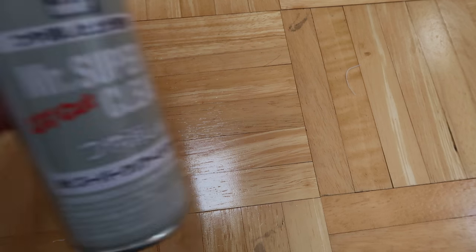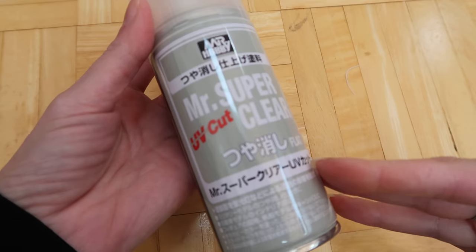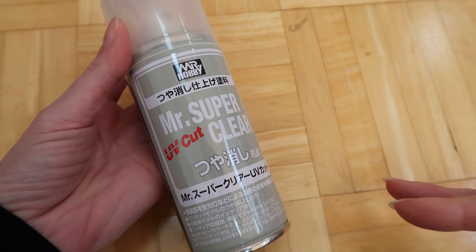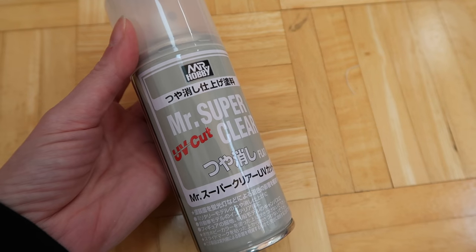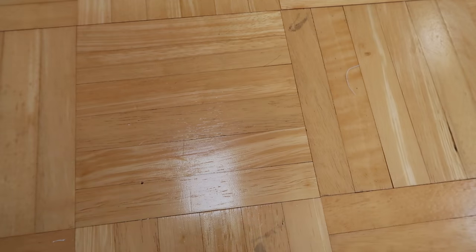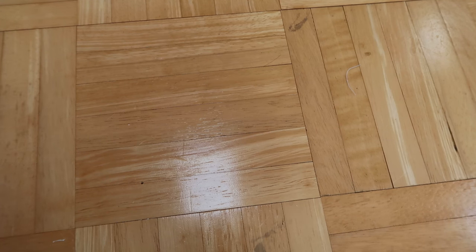In between doing the various layers of pastels and other supplies, you want to keep spraying with Mr. Super Clear. When you're totally done doing the makeup, spray again. You can customize the backplate as well and also seal it. Another thing I have is a glossy medium for acrylics — I like to put that on the lips to make them a little bit glossy when I'm done.